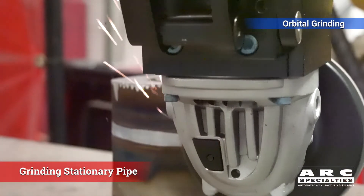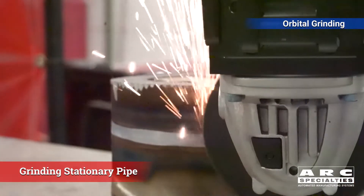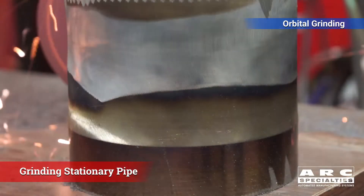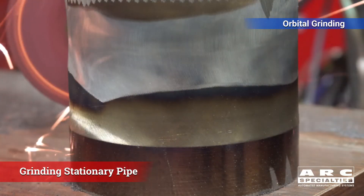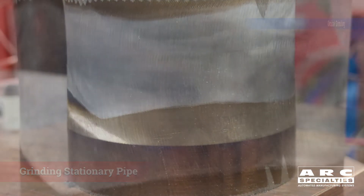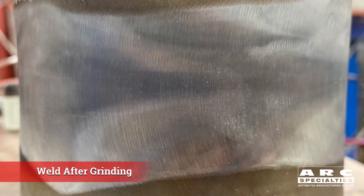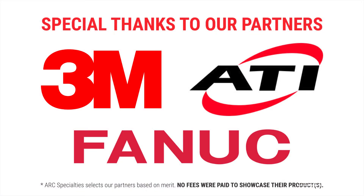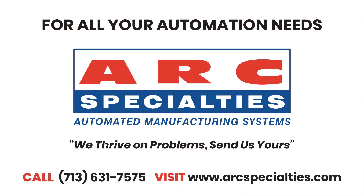We look forward to sharing some videos in the near future where we're doing outside corners. This video is set up for guys doing pipe — there are a lot of you out there — but for the rest doing fabrication, you're probably more interested in outside corners. We'll work on that in the weeks to come and look forward to seeing you on YouTube with our new videos. At Arc Specialties, we thrive on problems — send us yours.